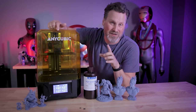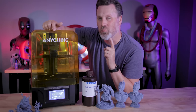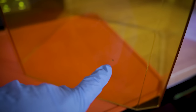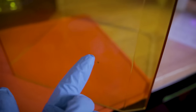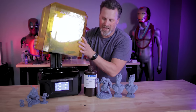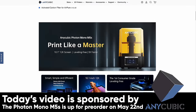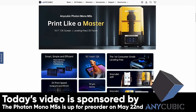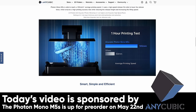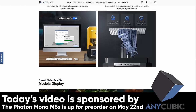While this video is sponsored by Anycubic and is not a full review, I am finding the machine amazing to work with. I did run into one issue over the past week: there's a small amount of resin splashing on the inside of the UV protective case — though I'm not entirely sure if that's from high-speed printing or from me bumping the case into the build plate when removing it. If you're interested, the Photon M5S will be going up for pre-order on Anycubic's website on May 22nd at an early bird price of $399 for three days only.